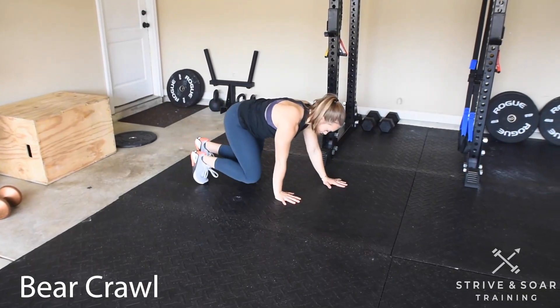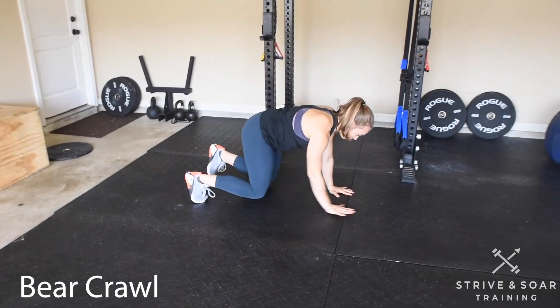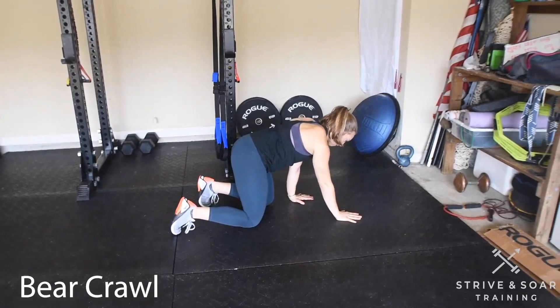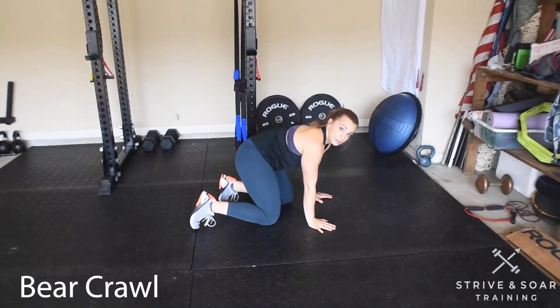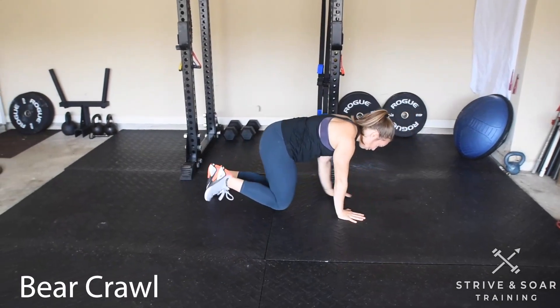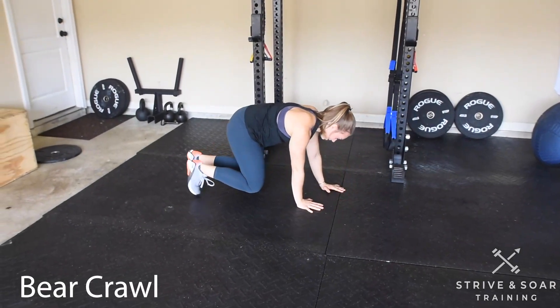Knees up, slowly moving my knees close to the ground, and hands across the floor. To go backwards, I'm going to do the same exact thing — nice and slow with my legs and my arms, not getting ahead of myself.